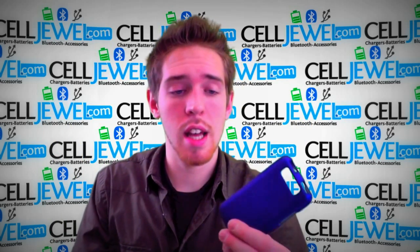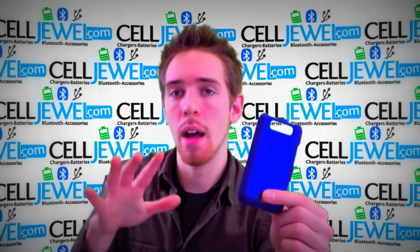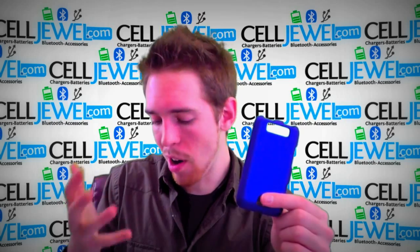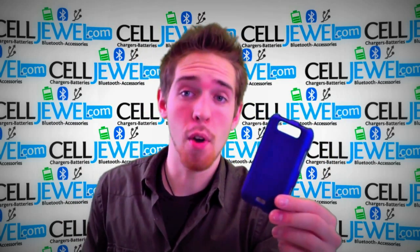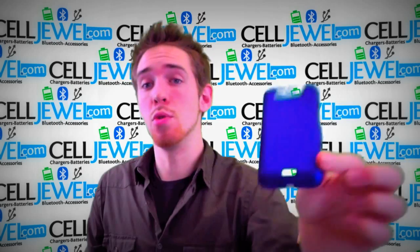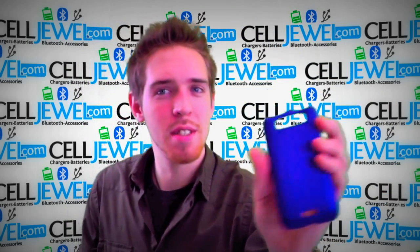You will actually protect your phone with this case because it can help it from wear and tear from daily use, little bumps and scrapes and things like that. It's a great investment to keep your phone around a little bit longer, so get this on CellJewel.com. We have all your software and accessory needs and amazing prices, so thanks for watching.